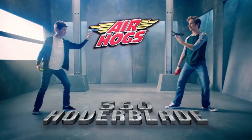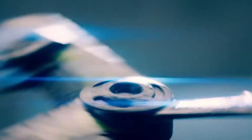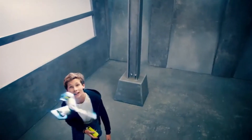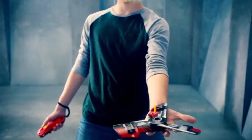360 Hover Blade. You can press the throttle and control it as it spins and flies high. The 360 Hover Blade flies in a circle around anything or anyone. You can make it do tricks and stunts, and it'll fly right back to you.